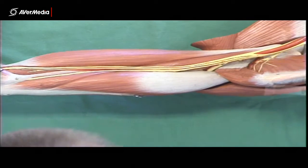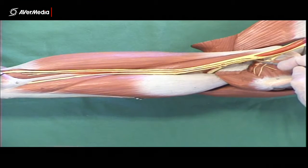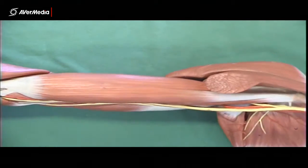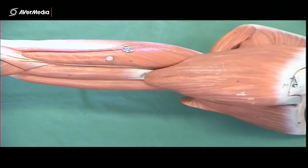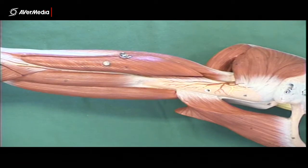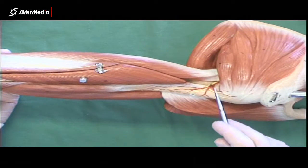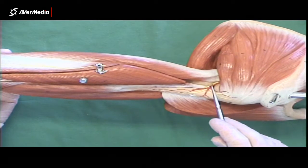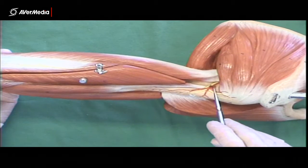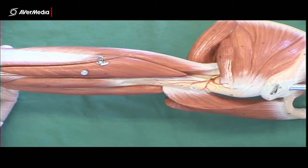If you're looking at one of these models and you've got it physically in front of you, you can see it pretty clearly. There is another place where we can see that vessel. If we turn this model over and gently remove the deltoid, we can see that other side of the quadrangular space — the axillary nerve in yellow, and then the posterior circumflex humeral artery wrapping around the surgical neck of the humerus.